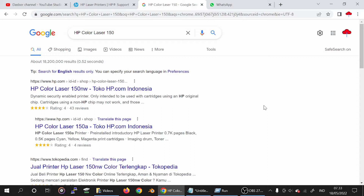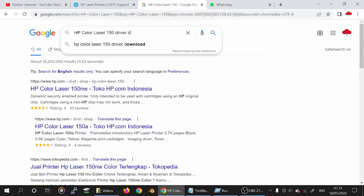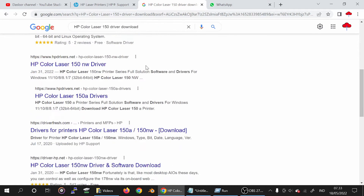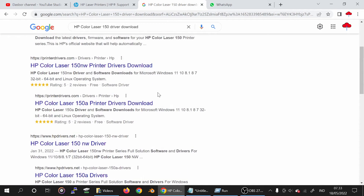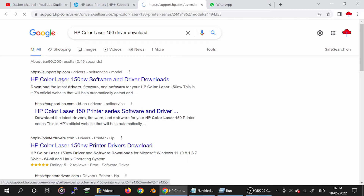Download the driver for the XP color laser printer. The driver download — please watch and search the official website. I am showing the download from the official website, which is not a virus driver. First, to download and update the driver, go to the official website support.xp.com. Here is the XP color laser jet software and driver download — click here and wait for the page to load.